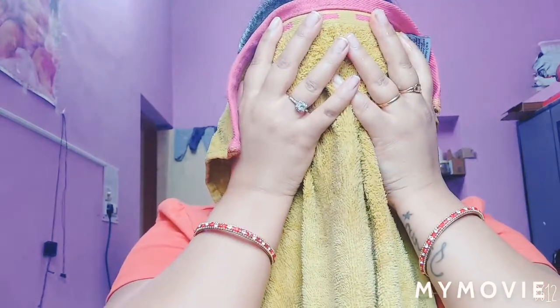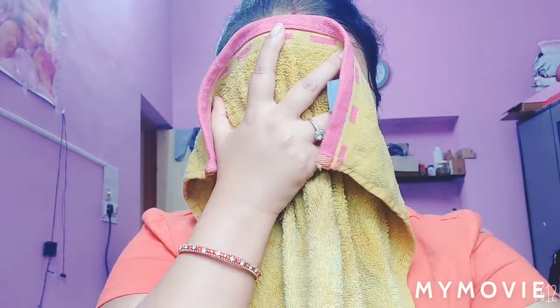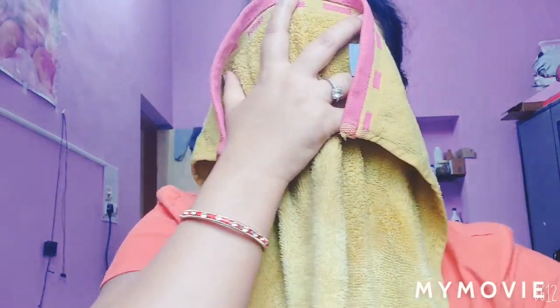Hold the warm towel against your face and count to 22 — about 20 to 30 seconds. This way, you keep the towel pressed to your face and it will open your pores. This will give your skin a glow and improve blood circulation. The benefits are that your skin will feel soft.